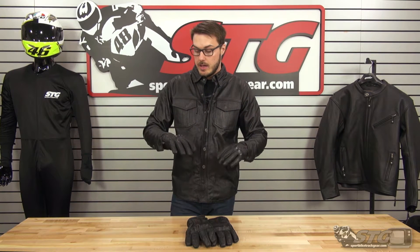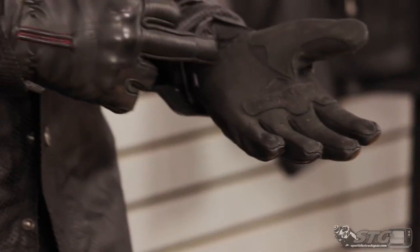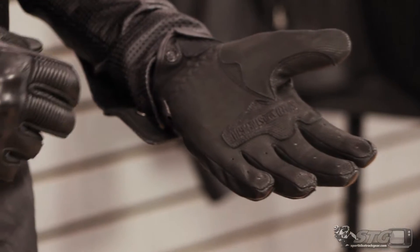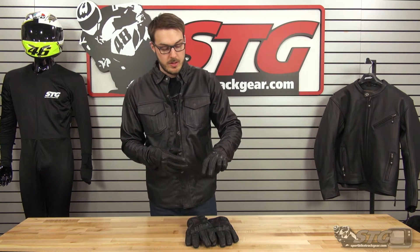Overall, very nice gloves. They're constructed well, they're constructed with safety in mind, but also with that casual look. They do have a reinforced leather palm with a nice Speed and Strength embossment on that glove. It's a really eye-catching glove, but definitely not as flashy as what you might have with a leather racing glove, though it does have a lot of the same features.